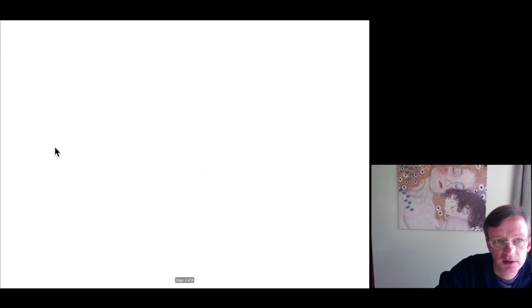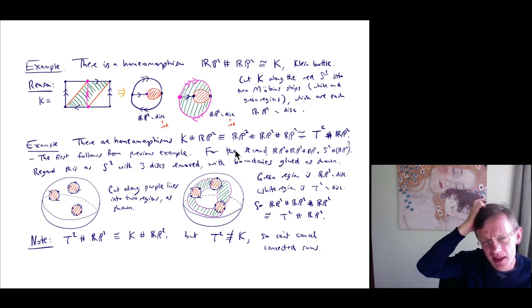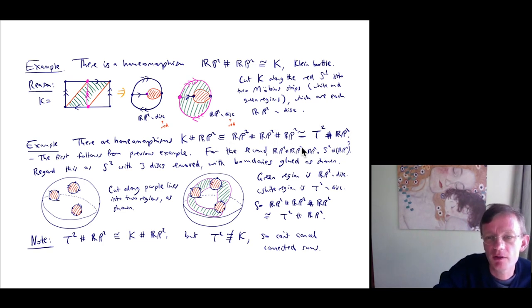A second example we'll need later: there are homeomorphisms K # RP² ≅ RP² # RP² # RP² ≅ T² # RP². The first isomorphism follows from the previous example — take the isomorphism RP² # RP² ≅ K and connect sum both sides with RP². We don't need brackets here because connected sum is essentially commutative and associative up to isomorphism, as long as we don't care about orientation issues.